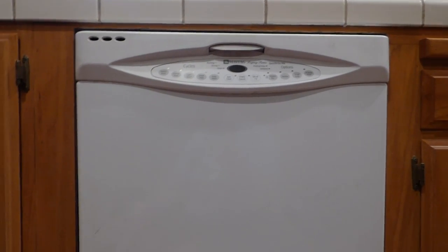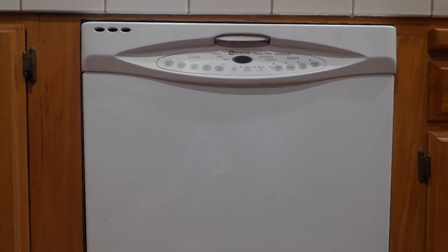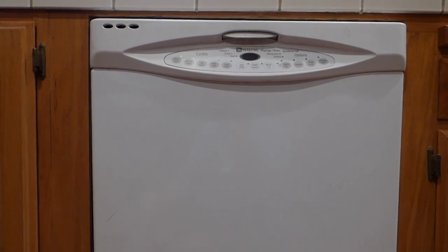Hello, iJobDoer here, and today we're working on this dishwasher. Part of the kitchen remodel here, we've got this dishwasher which is going to go away and inside there will be another dishwasher. It's behind me in a box right now.